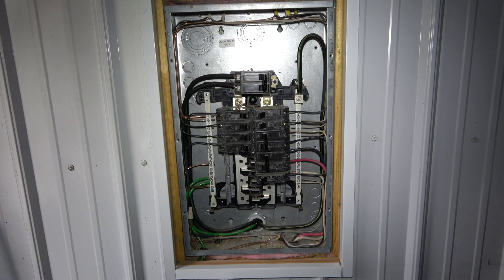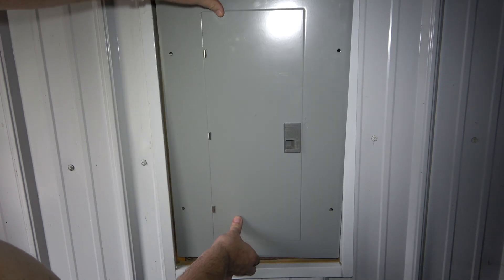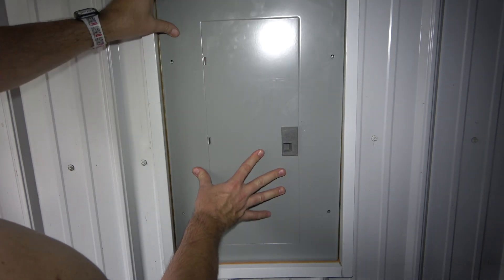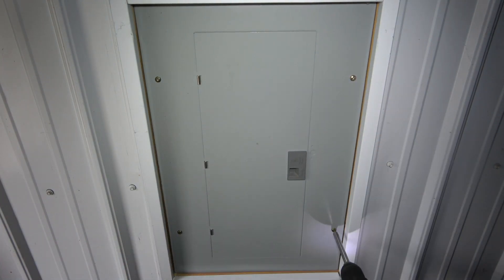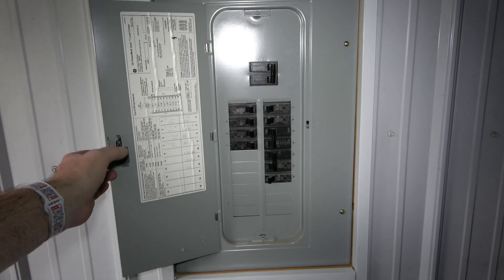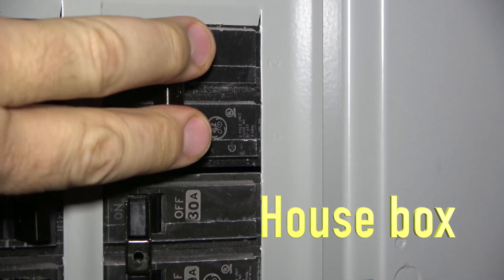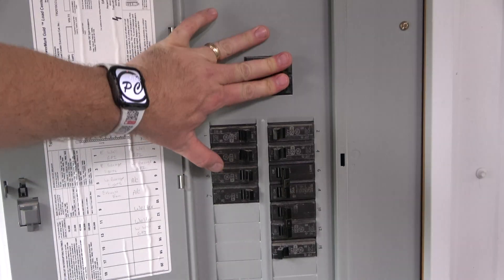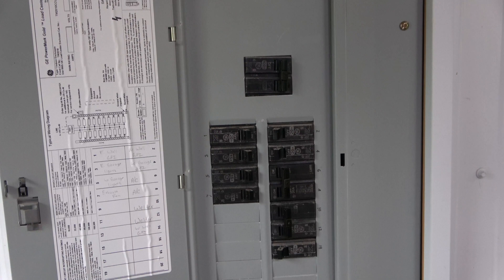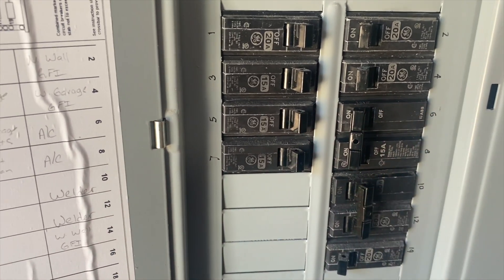Inspect to make sure all the wires and breakers are in place. Then reinstall the cover in the reverse order as it was taken off. Next, return power to the shop from the main switch in the house. The shop panel should now have power. Finally, switch the new 15-amp breaker to the on position and test the wires at the outlet box.